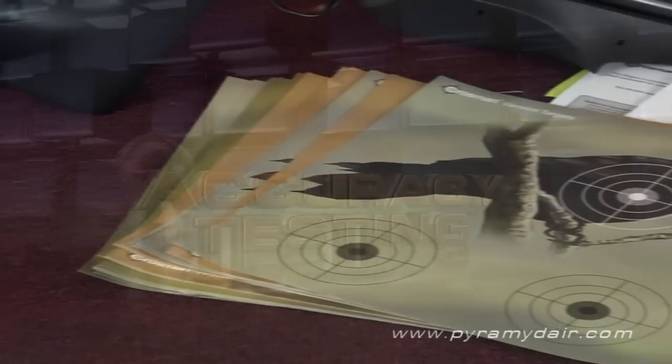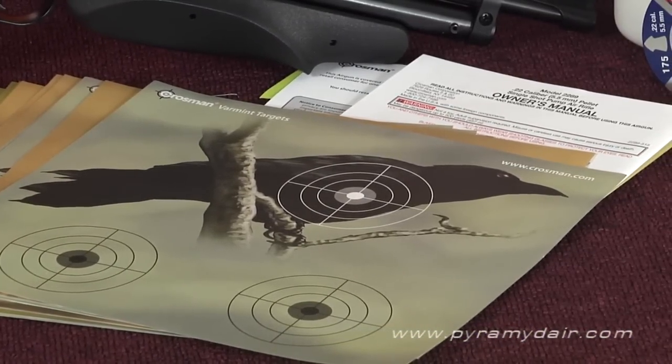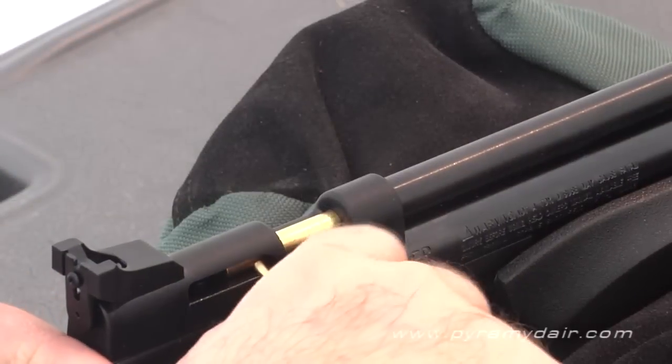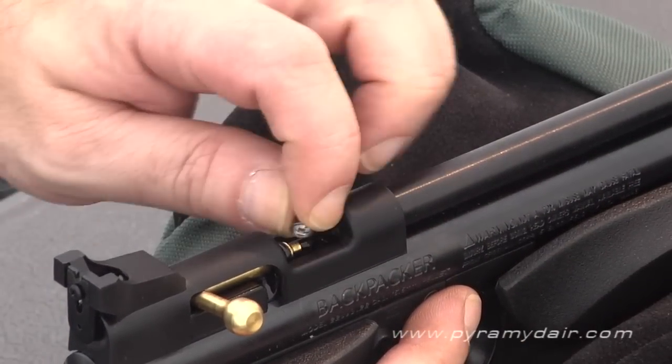For the accuracy testing, I used those Varmint targets included with the bug-out kit. They each have two sight-in areas, which is convenient because I don't have to set up multiple targets. I set them out to 35 feet and pumped up the gun 10 times for each shot.